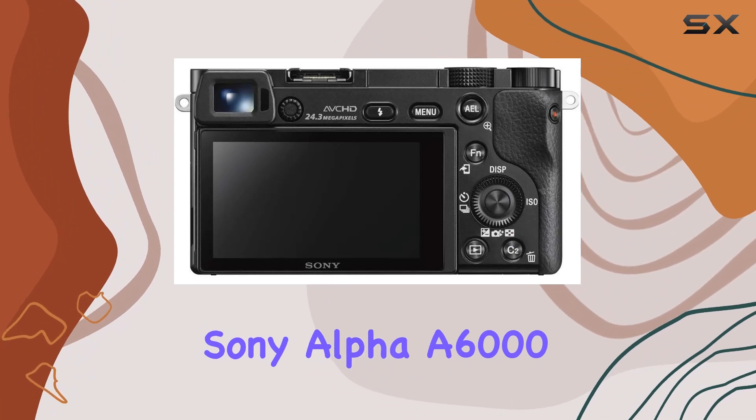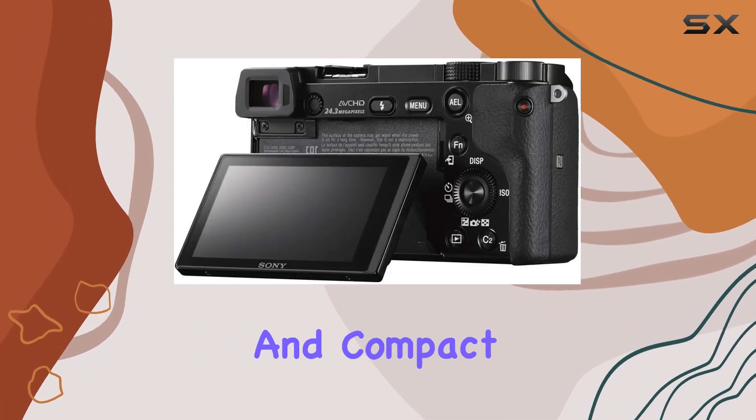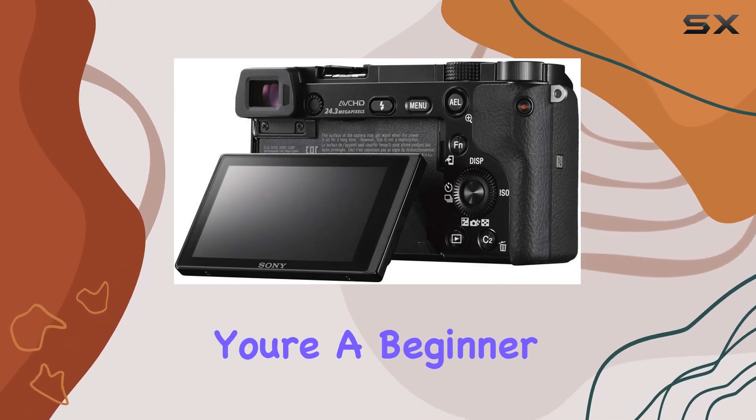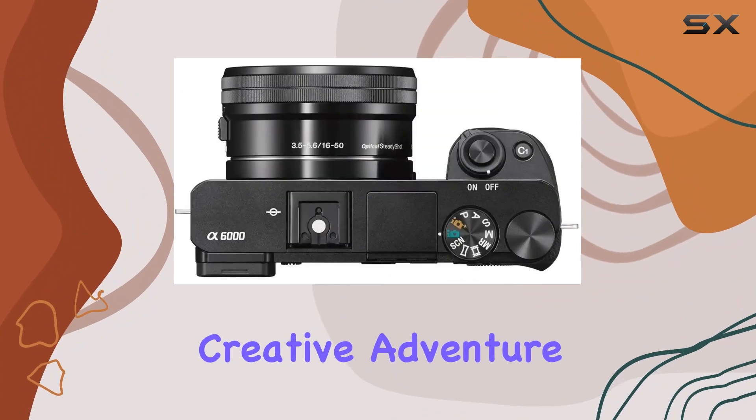In summary, the Sony Alpha A6000 impresses with its exceptional image quality, swift autofocus, and compact design. Whether you're a beginner or a seasoned photographer, this mirrorless marvel is worth considering for your next creative adventure.